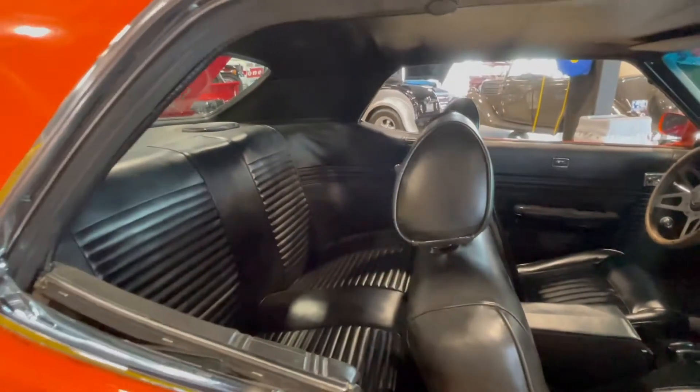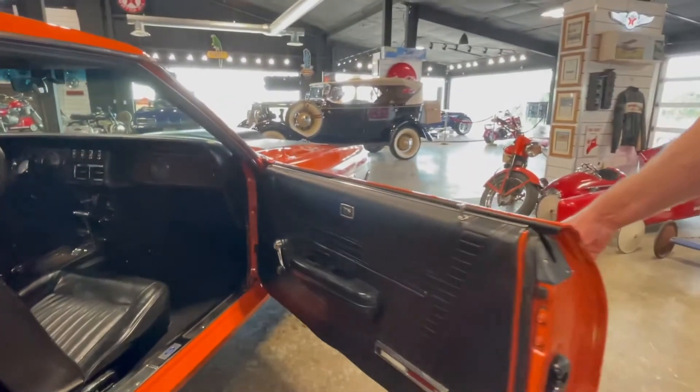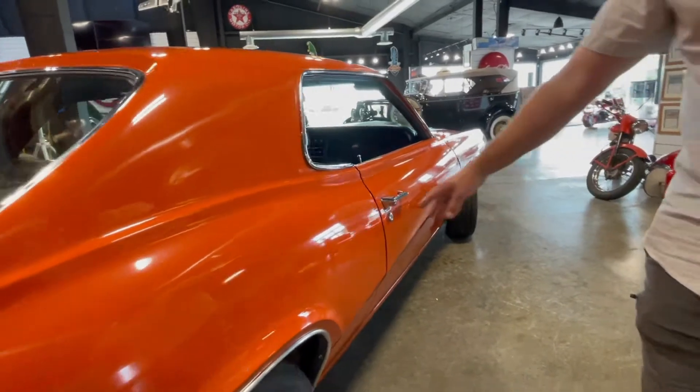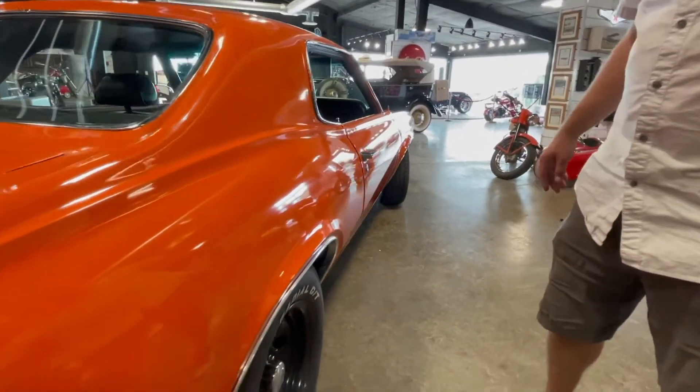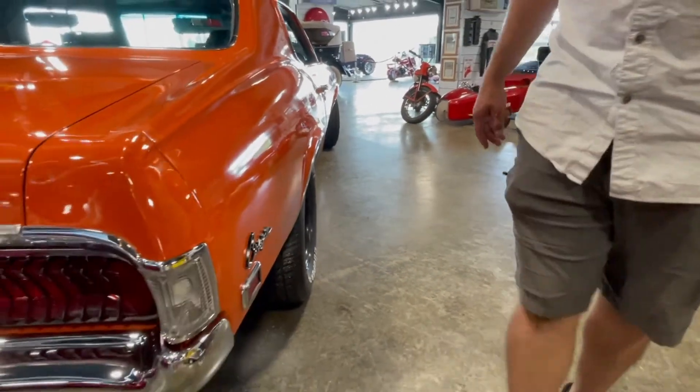See how nice the door jams are — doors shut nice and easy. And if you look down the side of this car, it's a very straight car. It's also got four-wheel disc brakes, so you've got nice brakes on the back end.